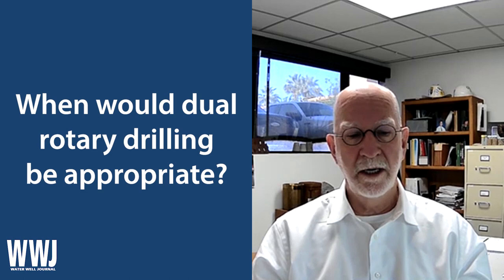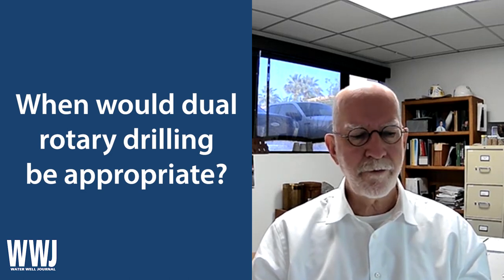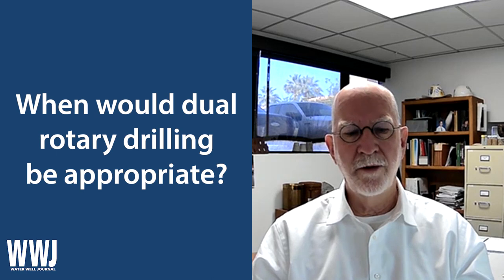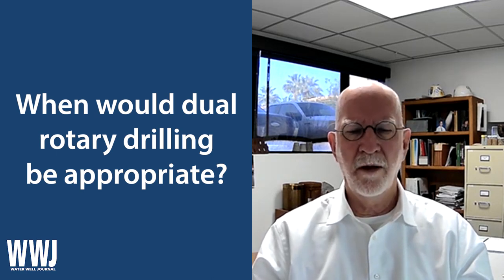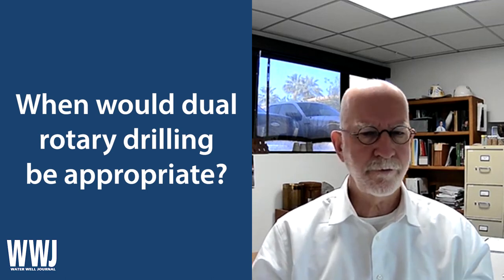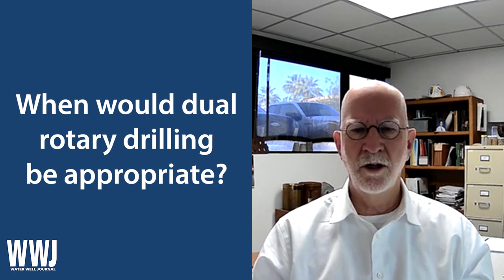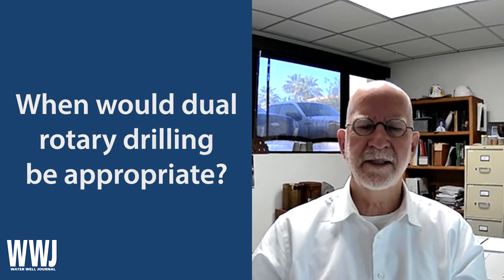I wanted to clarify that approach and recommend that anytime someone's doing wells in such an environment, they might want to consider dual rotary. They've been around for a while — there were torque issues in decades past — but the current provider of these drilling rigs has solved those problems. It's very versatile and very useful, and I would recommend them. Thank you, and I'll talk to you again next time.